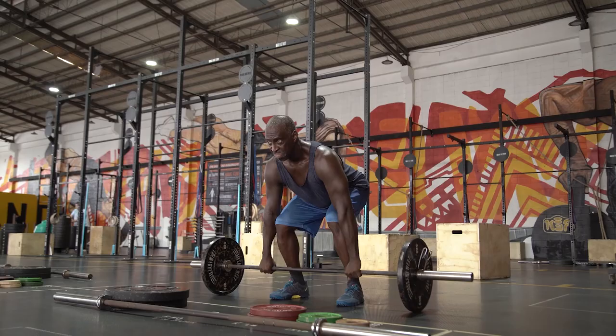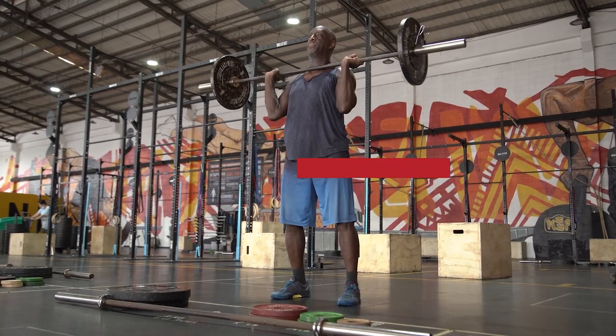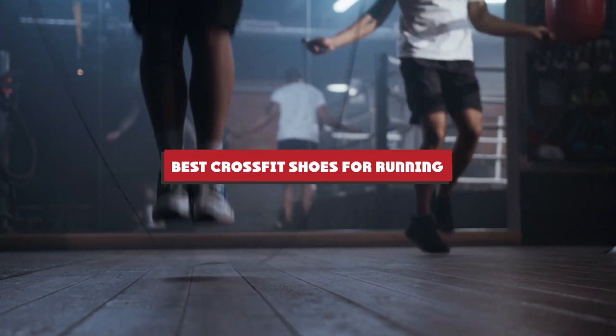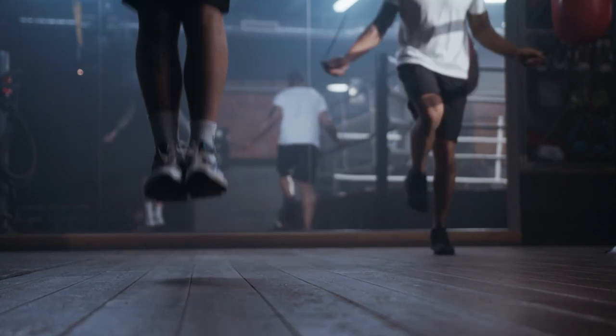When you start your CrossFit career, you'll quickly discover that it's more than a typical weightlifting workout. There's jumping, crawling, rowing, lifting, plus a half dozen other movements that you didn't even consider when you signed up.